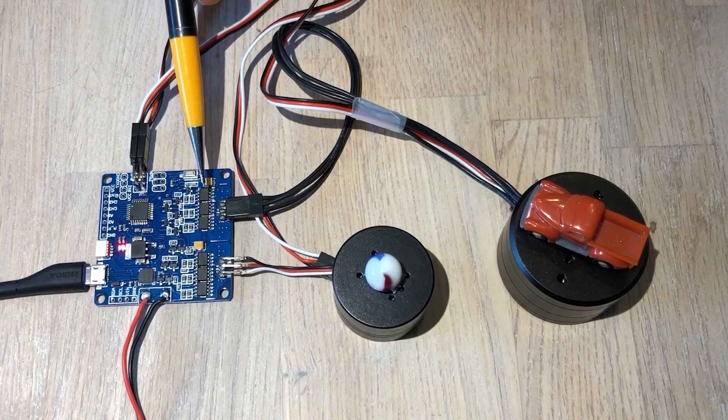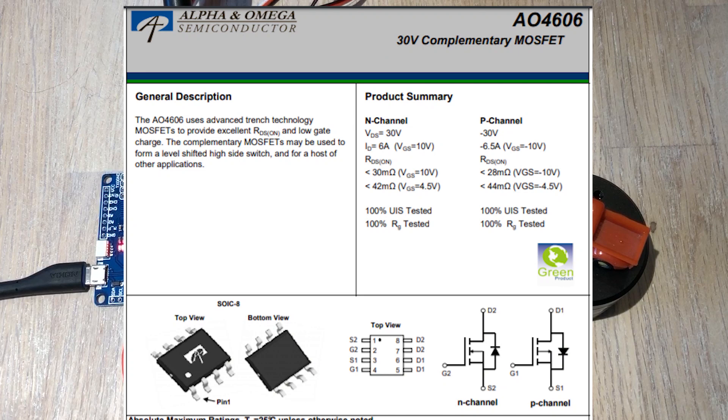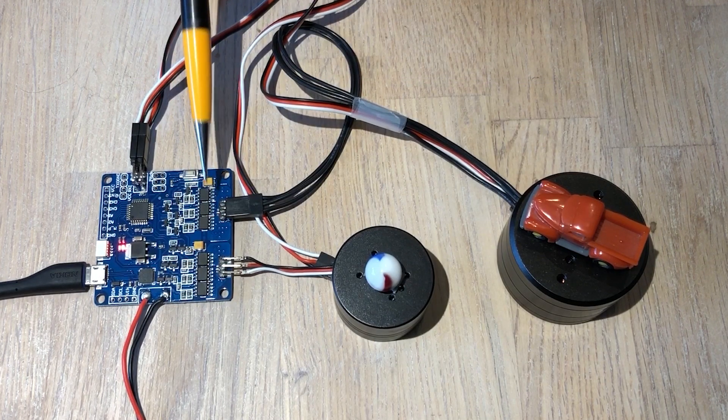Instead these are based on the Alpha Omega AO4606 and these are complementary MOSFETs. They can handle currents around 6 amps in continuous mode and peaks up to 30 amps. So these are amazing, very very efficient.